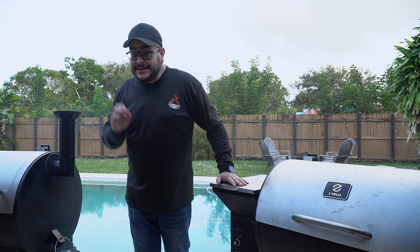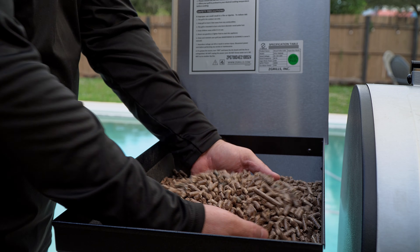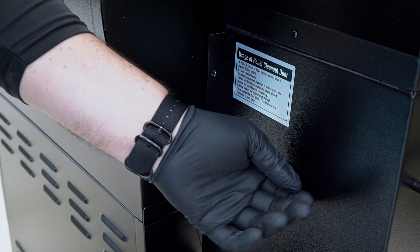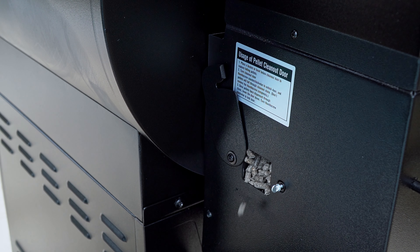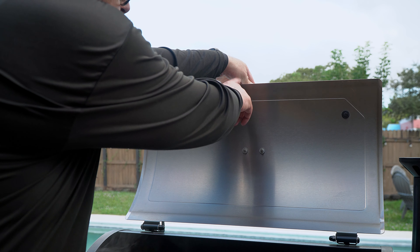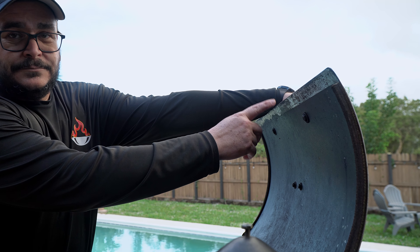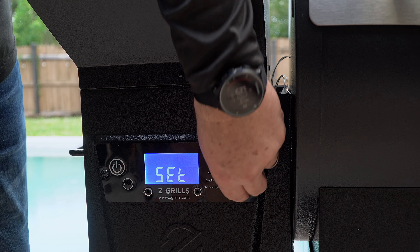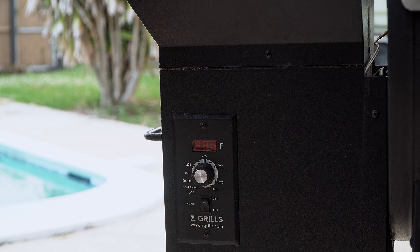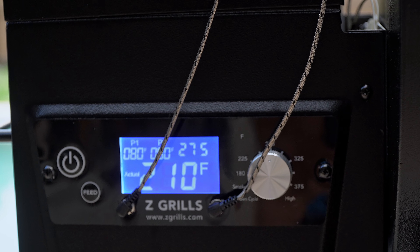Now let's check my new grill and see all the improvements they made compared to my old one. One of my biggest complaints with the old style was that there was no way to clean the hopper once you were done cooking — you could shovel it from the top but that's not a simple task. In the new model they included a trap door in the back of the hopper for simple and easy clean up. The new design also comes with a different lid handle that makes it easier and safer to open and close — on the old one you could burn your wrist when opening the lid. The entire temperature controller has been changed and it's a lot easier to see the temperature on the screen. This new controller also includes two thermometer probe ports to connect your meat thermometers directly into the grill screen.